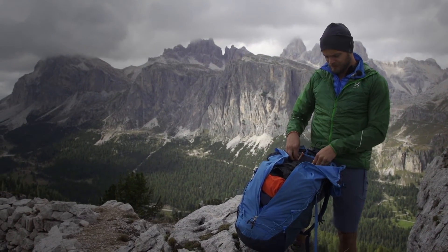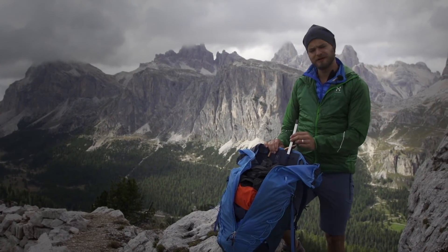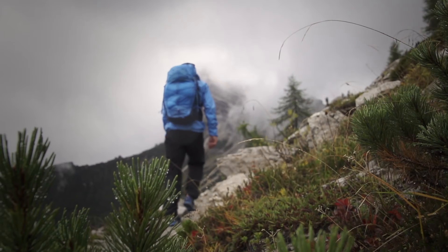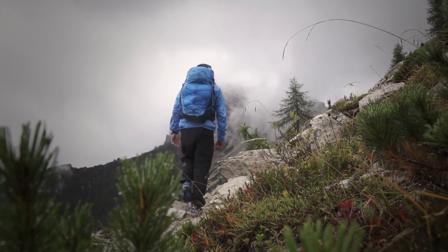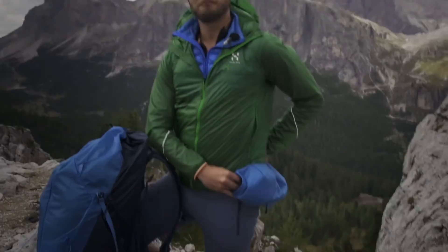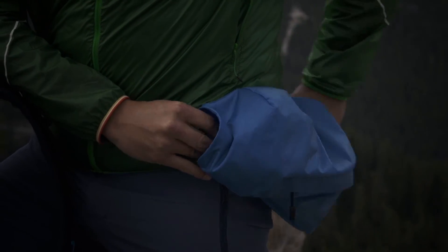We made it possible for you to remove the aluminum stays in the back to make the pack even lighter. And the lid is also possible to use as a small bum bag if you want to leave the base camp for some shorter excursions.